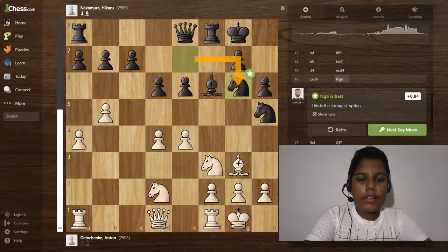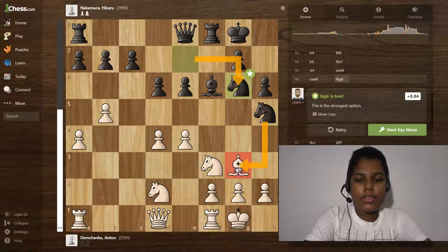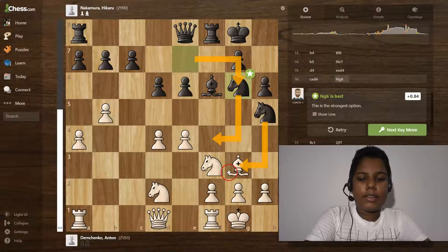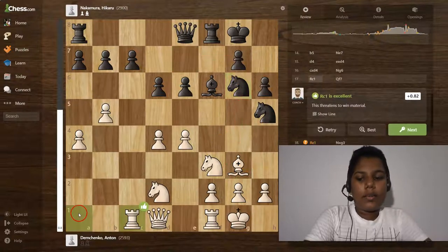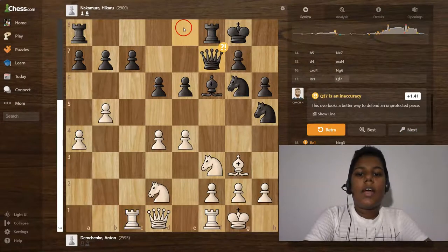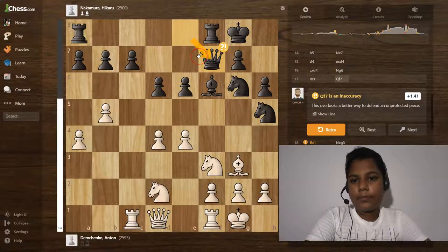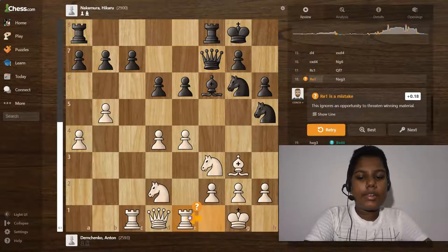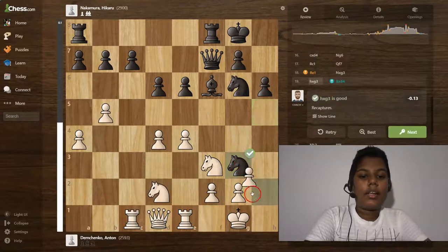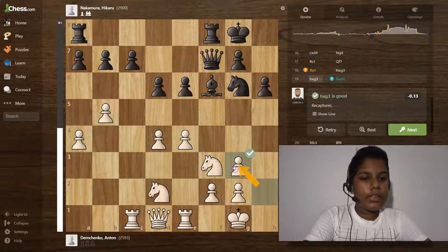Knight to g6 is the best move — he's trying to maneuver the knight around the bishop, developing toward the white kingside, trying to break the white king's position. Rook to c1 is an okay move. Queen to f7 is an extra move. Then rook to e1 is a mistake, and knight takes g3 is the best move.